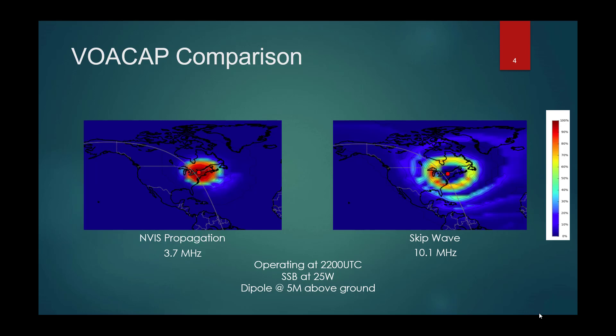There is no magical setting on your radio that you push and you're using NVIS versus long-range HF communications. It all depends on frequency and antenna choice. This is why it's important to understand.